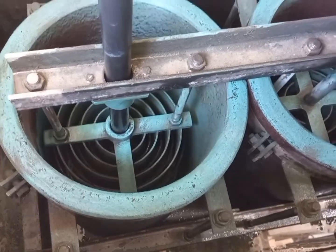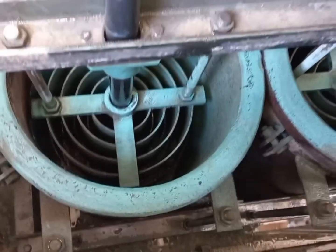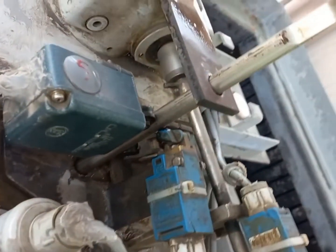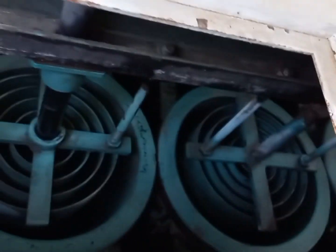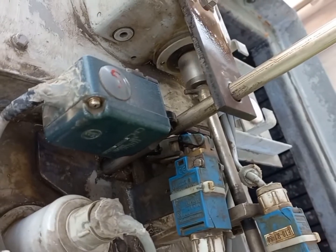Now these electrodes are being moved back toward their original position, and these positions are being controlled with these limit switches. You are seeing the operation. Thanks for watching the video — please like, share, subscribe, and press the bell icon.